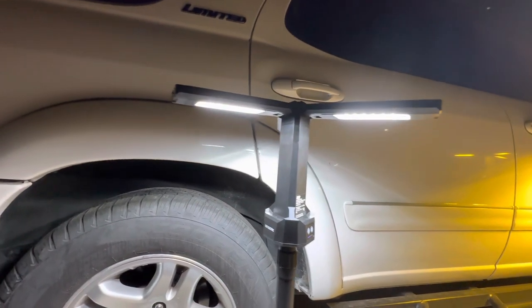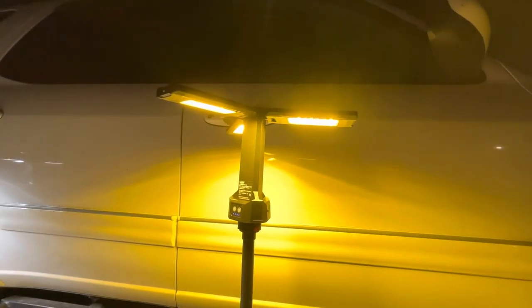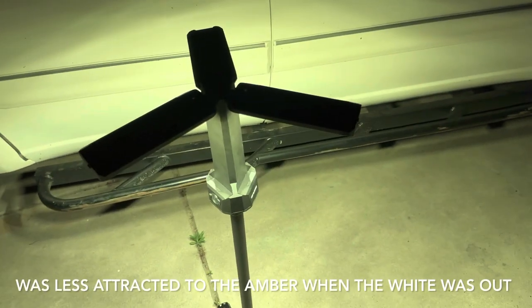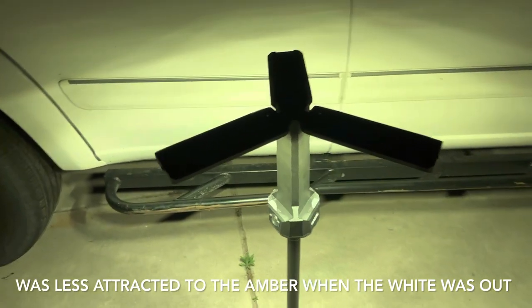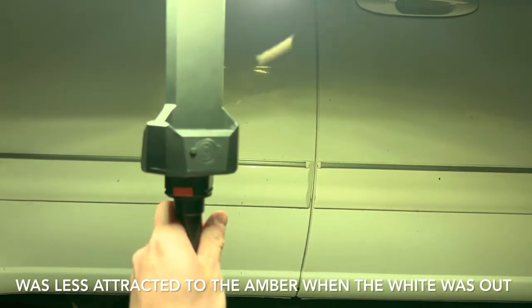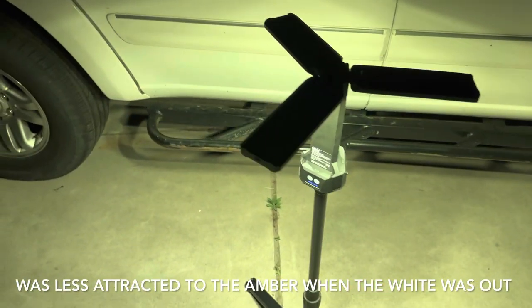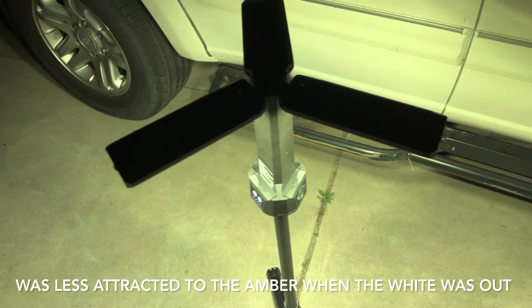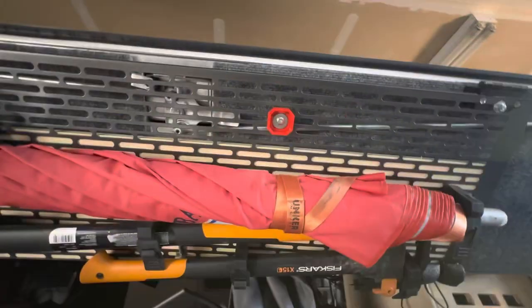You can see a couple of bugs flying around the white light. Heading over to the amber one, there are still bugs flying around. After swapping locations, it seems like bugs are still attracted to the amber, so the film doesn't seem to work for bugs. It will help with brightness at camp though — the amber is definitely easier on the eyes, but there are still tons of bugs flying around it.